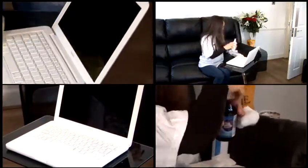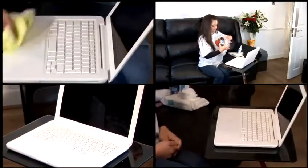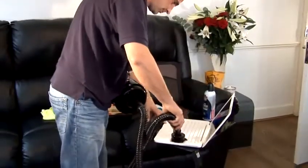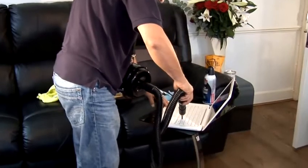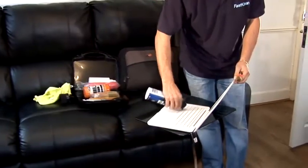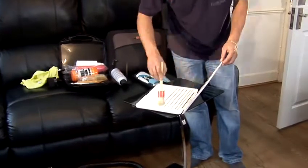Mac cleaning should be carried out at least once a week to avoid breakdowns and improve performance. Keep some wipes on your desktop as a constant reminder. We highly recommend that you leave the interior cleaning of your Mac to qualified experts. And that's how to clean your Mac.